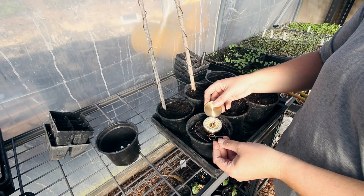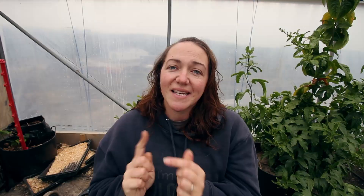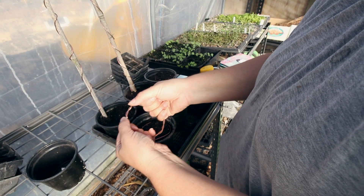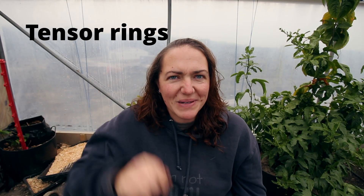One pot had a Lakhovsky coil, which is literally just a circle with a little opening, with the opening pointing south. Another had the exact same coil but with the opening pointing north — which is officially the correct way of doing it — and I did use a compass to find magnetic north and south. The third one had a coil where you twist two bits of wire together and make a closed loop, which doesn't need to point in any particular direction, so I placed that on the soil.